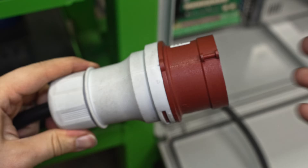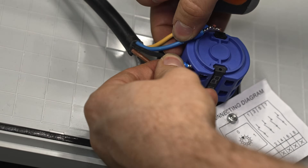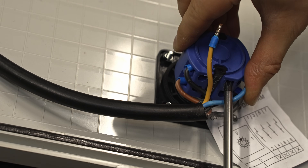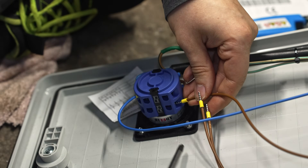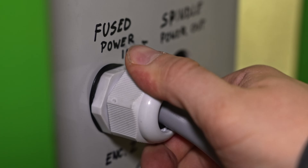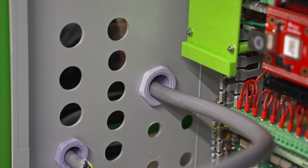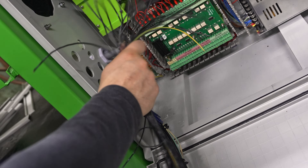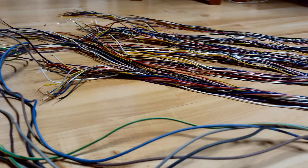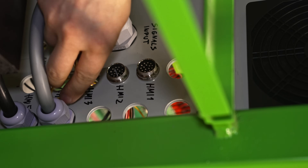Now things are getting serious - there will be quite some electrons flowing through this cable in the near future. And there they go - the cables which connect the small and the bigger cabinet. And even more wires for connecting the operator panel with the main control cabinet. All the sockets with the wire soldered go in the pre-drilled holes.